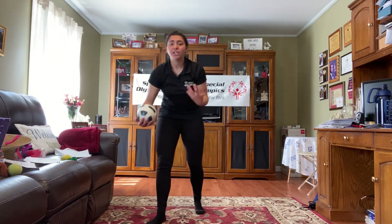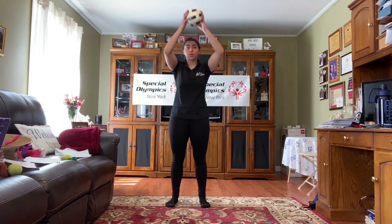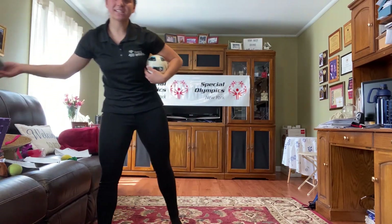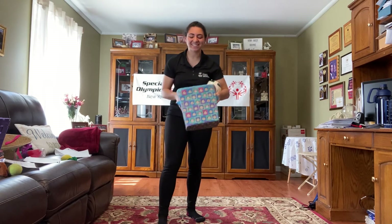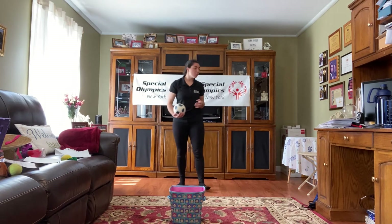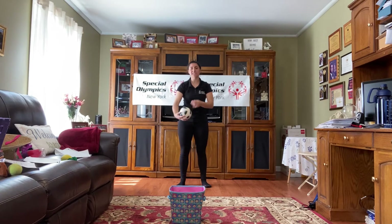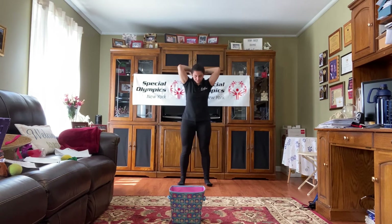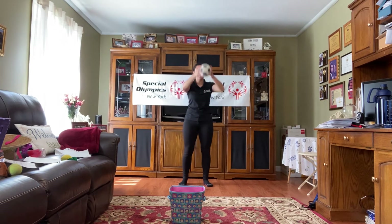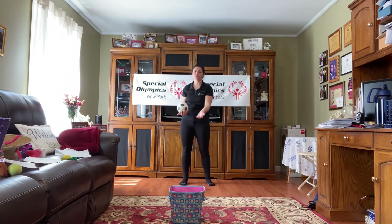If you are with a partner, you can even try the overhead throw to your partner. If not, you can grab a basket — I have a basket with monkeys on it — and try the overhead throw to get it into that basket. So a little bend of the knees, have the ball behind your head with your elbows extended and grip on that ball. We're either going to throw it to the ground, throw it to a partner, or throw it in a basket.